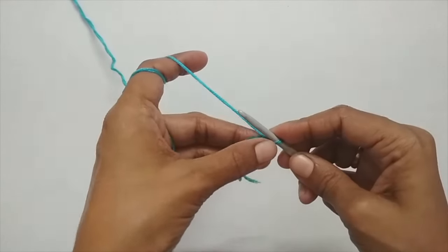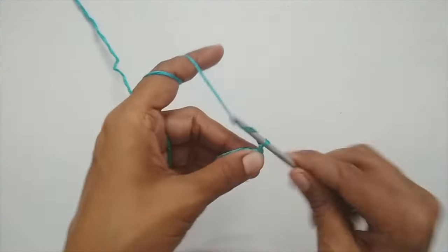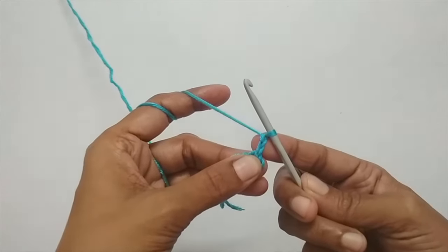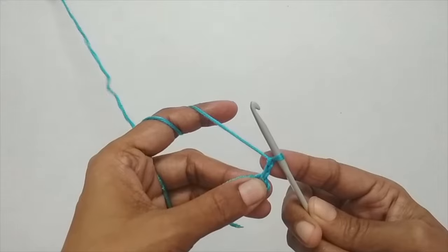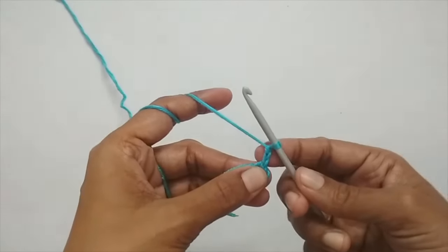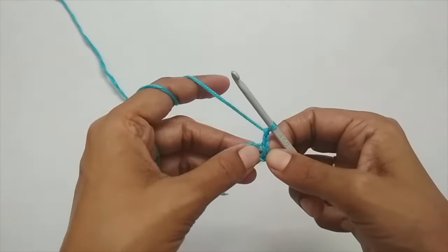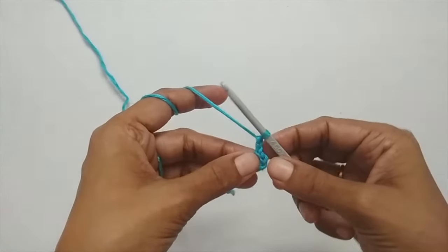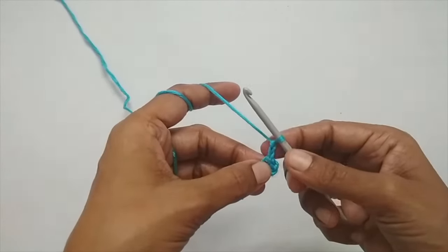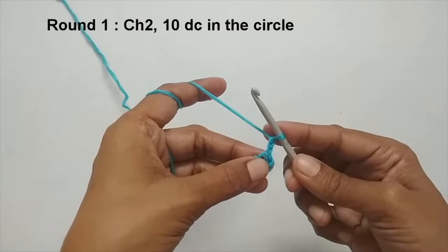Now we'll start round one. We'll begin with chain two — one and two. This chain two is just going to be treated as a filler stitch, because as you saw in the traditional method you get spaces when you finish one round. The chain two compensates for those big spaces, and we are not going to count it as any stitch — we are just making it and ignoring it.